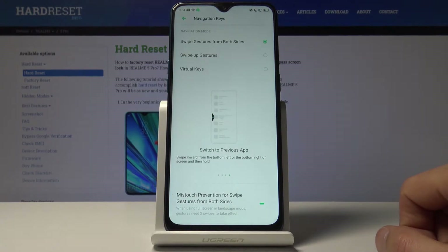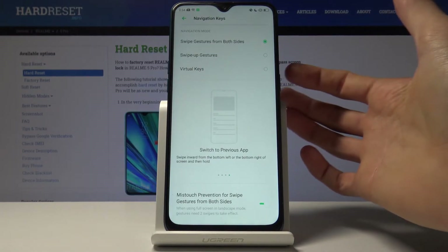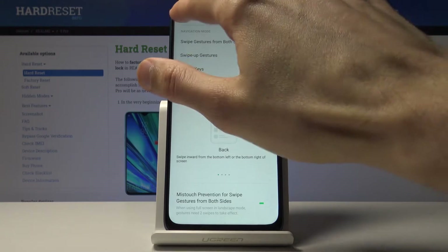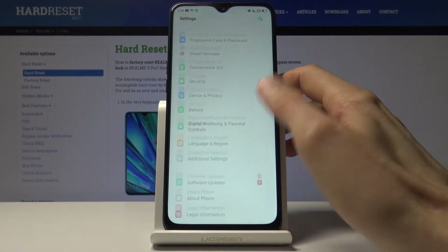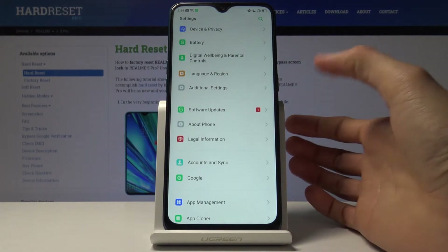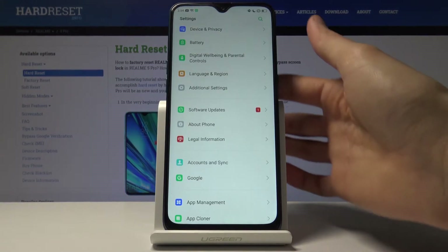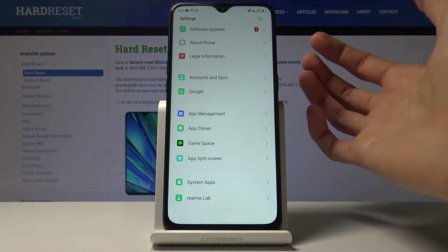We're gonna go into the Kid Space, which simply allows you to create a space that is a bit limited. To go back into the main settings page — for this you will need to have some kind of protection on your device: a pin, pattern, or password, whatever it is, for it to actually work properly.